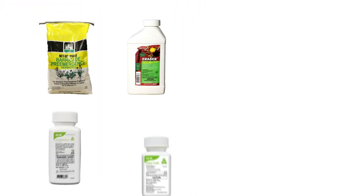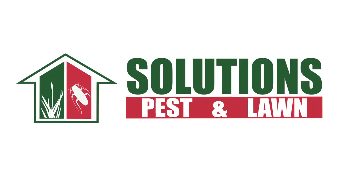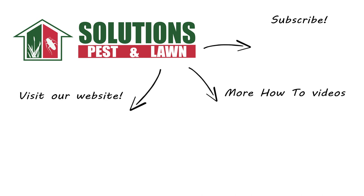With these professional products and tips from Solutions Pest and Lawn, you can stop weeds from taking over your yard, and we offer fast and free shipping to help you get control quickly. Visit our website to get your products today. If you like this how-to guide, please share, and if you're new to our channel, subscribe for more how-to and product videos, and contact us for more tips, tricks, and DIY pest solutions.